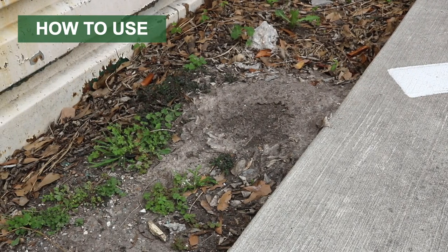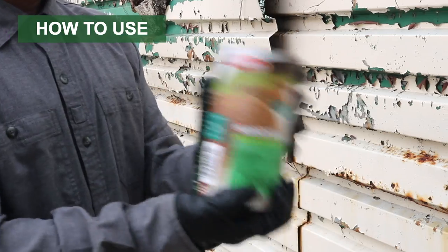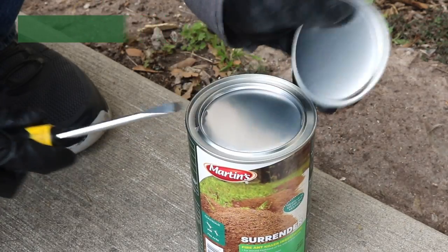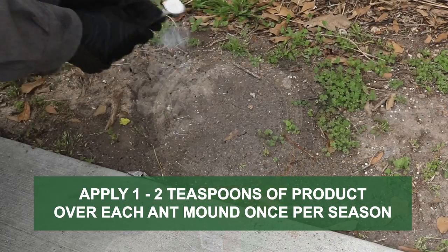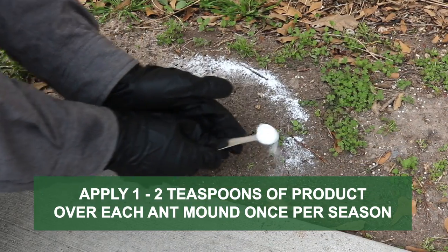Before applying Surrender Fire Ant Killer, gently shake the can's contents to undo any clumping. Pop open the lid and peel away the seal. Measure out one to two teaspoons of product, then evenly distribute the product over the ant mound.